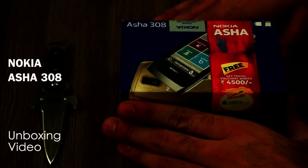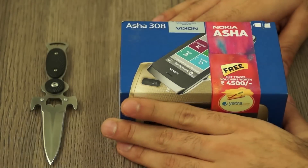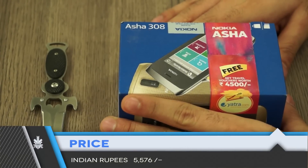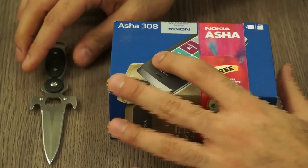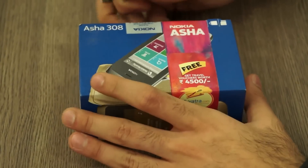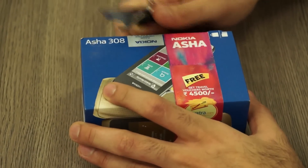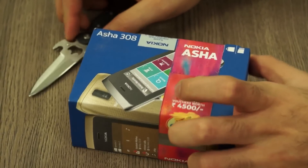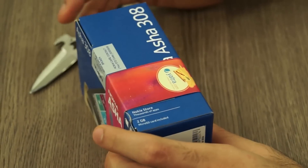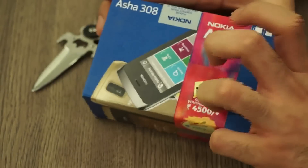This is a phone that was recently launched and it's priced at about 5,576 rupees or about 100 US dollars. It comes with some interesting features including a 3-inch touchscreen and a 2-megapixel camera. It is dual SIM, which is good, and it does have features like FM and your standard features.